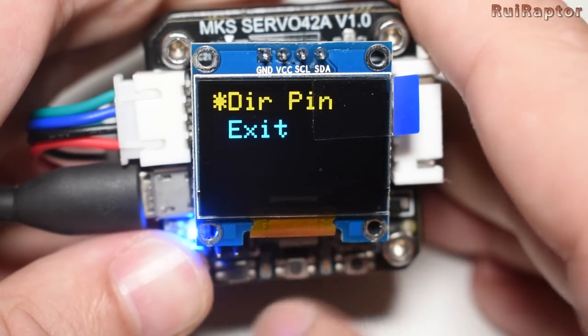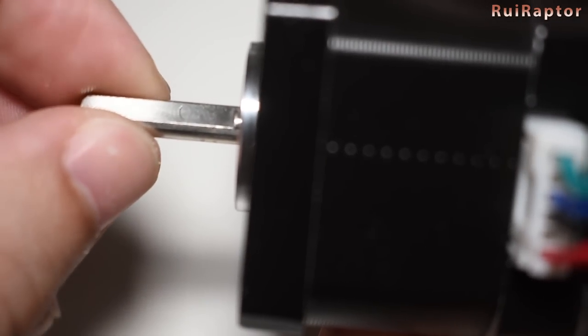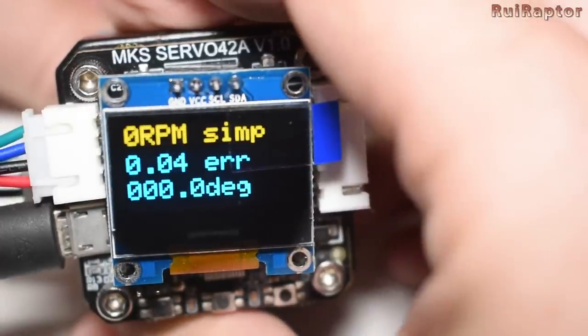The encoder has a very high resolution. As you can see I'm applying a very small amount of force and visually I cannot see the motor shaft turning, but the sensor can pick that up.